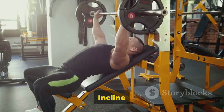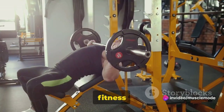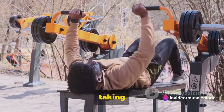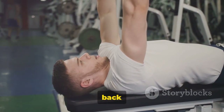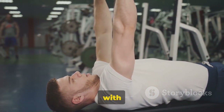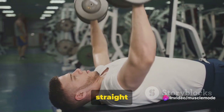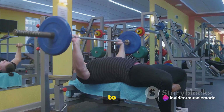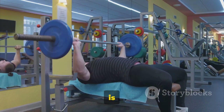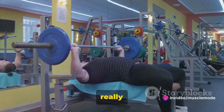Finally, we have the Incline Bench Dumbbell Row. This is an exercise that has proven to be a game changer for many fitness enthusiasts. It's a unique twist on the traditional row, taking advantage of an inclined bench to really target those back muscles. You start by positioning yourself on an incline bench with a dumbbell in each hand. Your palms should be facing each other and your arms should hang straight down. You then pull the weights up to your sides, keeping your elbows close to your body. The trick is to squeeze at the top of the movement.